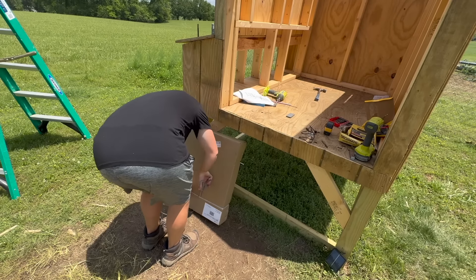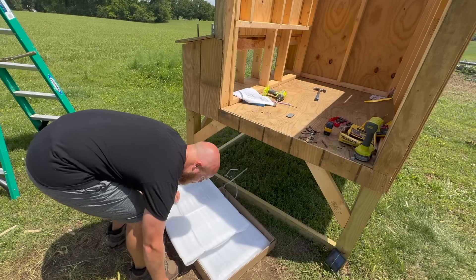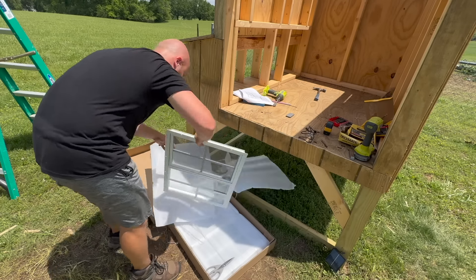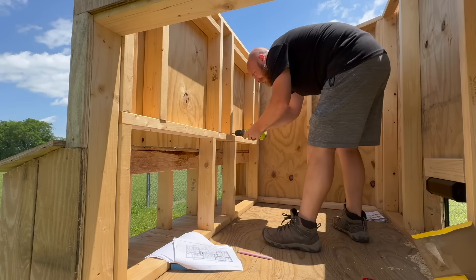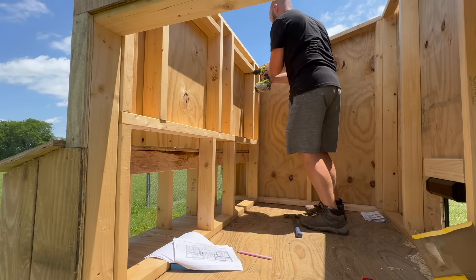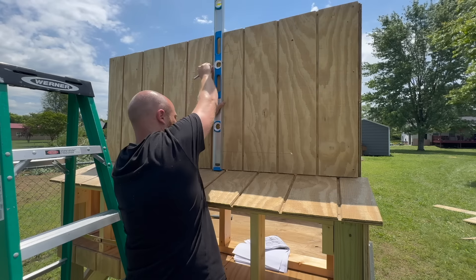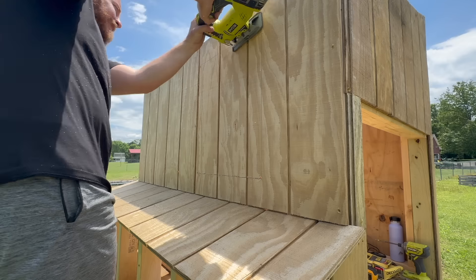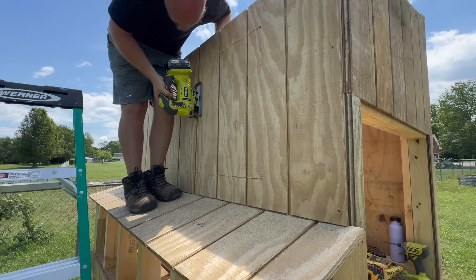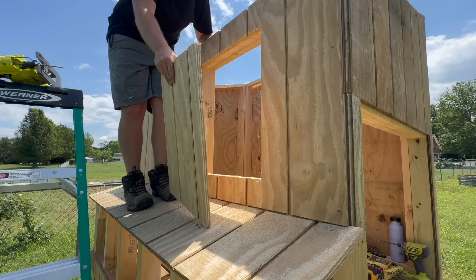The next thing was to install shed windows on the coop. We have two shed windows going on the rear side and one on the left side where the double doors will be underneath. To cut these out, I basically drilled holes in the corners from the inside, then drew a straight line on the outside from hole to hole, and cut out the window shape with my jigsaw. This worked really, really well and I was very pleased with how easy it was to cut these out and install the new windows.